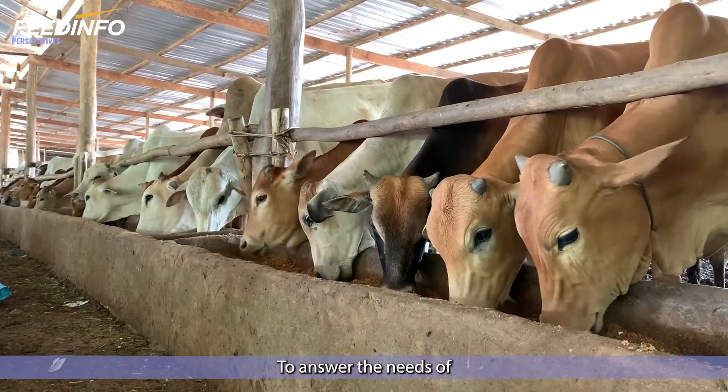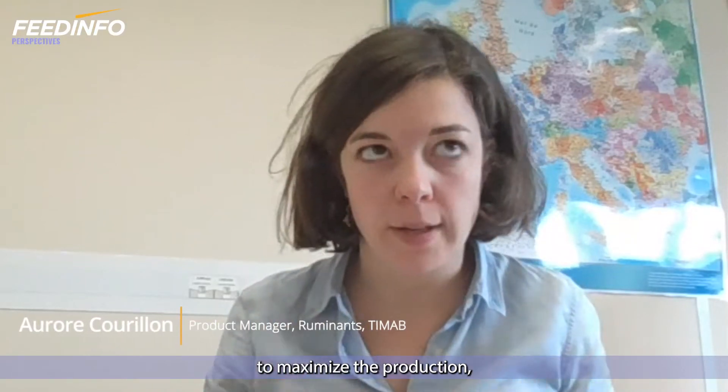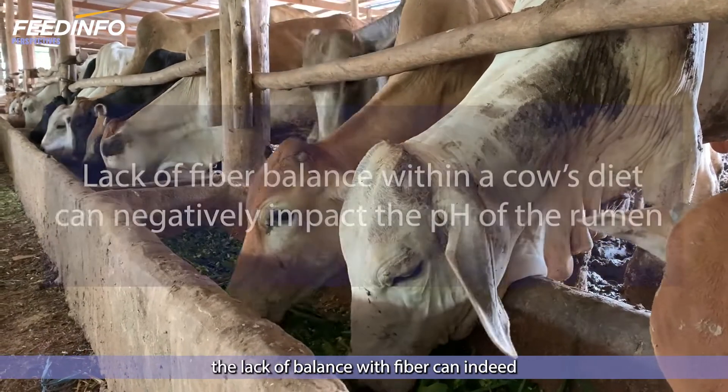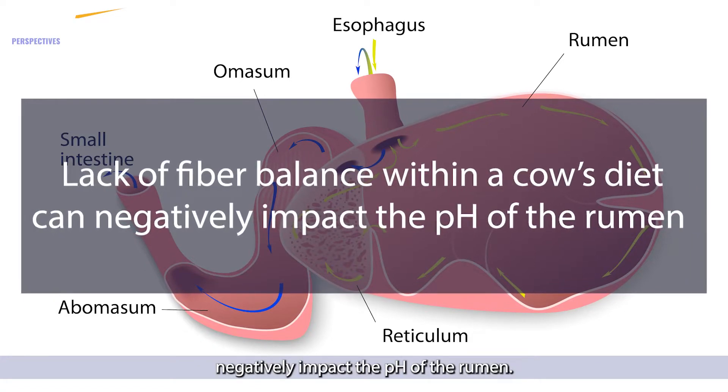To answer the needs of high productive cows, we need to feed them with high energy rations to maximize production, especially during the beginning of the lactation. In these conditions, the lack of balance with fiber can indeed negatively impact the pH of the rumen.